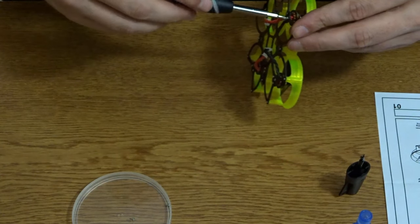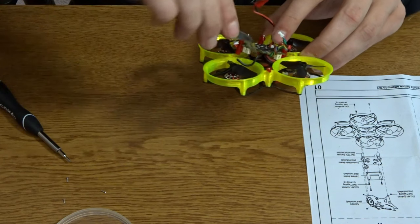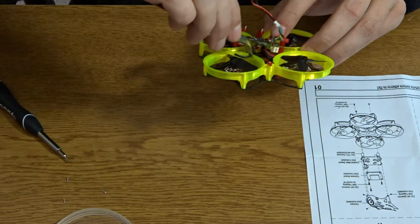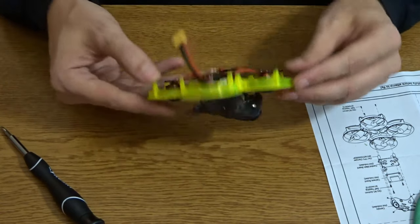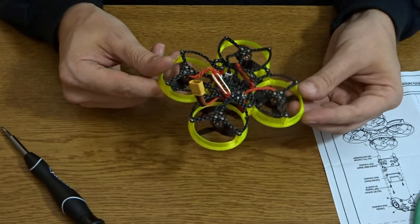I want to go somewhere into the woods where I can test out my new carbon fiber frame for the Mobula 7 HD. I finally, finally put it together, struggled with it a whole bunch, but eventually got it all figured out and everything, and it's ready for a test. So I figured I'm gonna go for a walk, see if I can't get somewhere in the woods. I'll test it there.